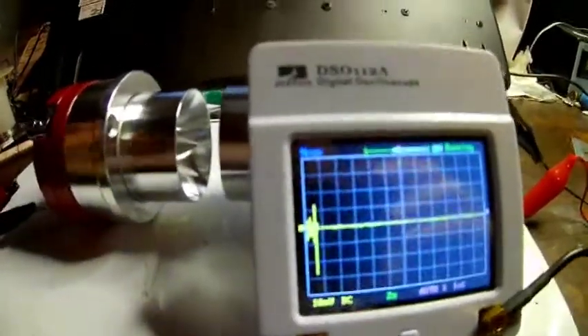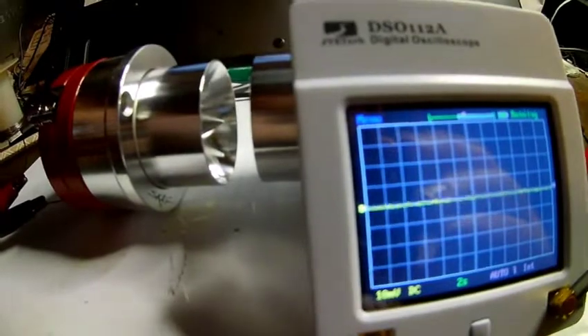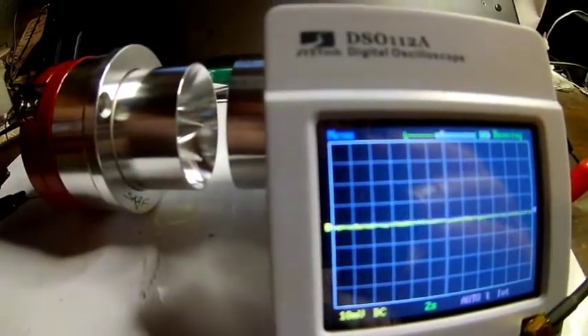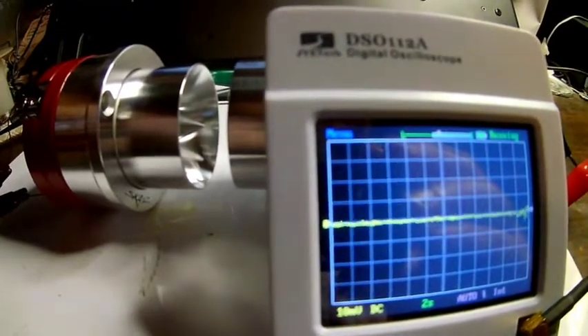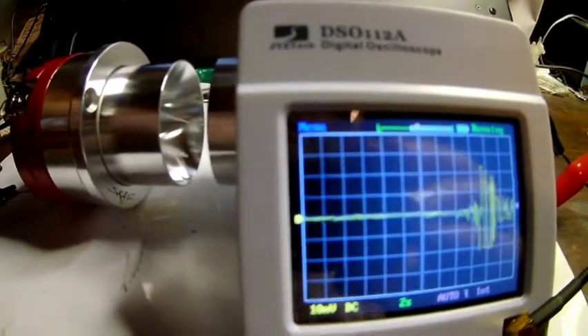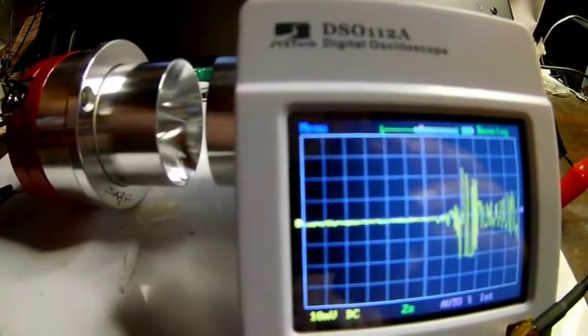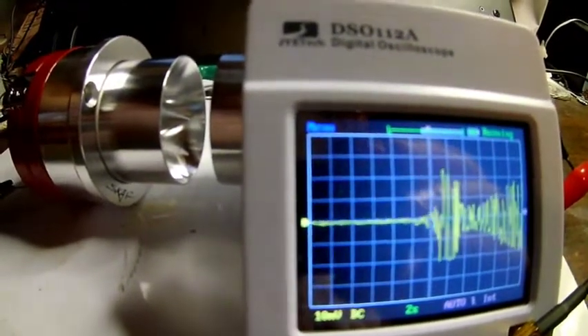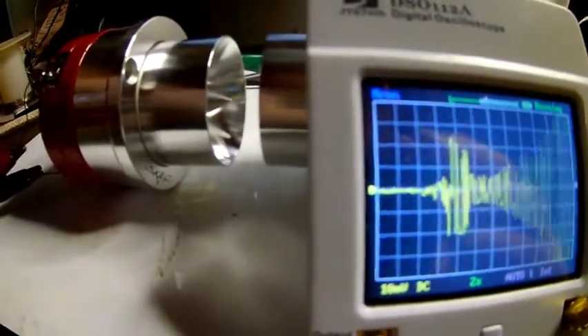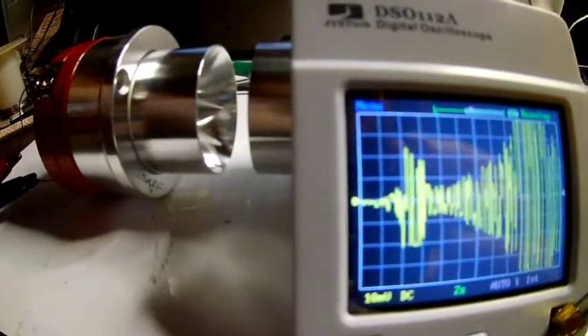Let me do one more frequency response curve, because the spec says the speakers go down to 1 kHz. We'll start at 1 kHz and go up to 10, doing the lower range. There's 1 — there's 2, it starts to kick in. There's 3, it has a response there and then goes down a little bit. There's 4, and it has a very high resonance at 4 kHz — it looks like it goes almost off scale.